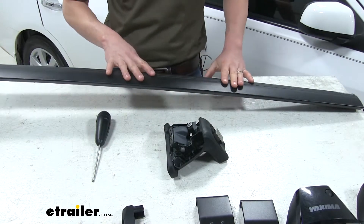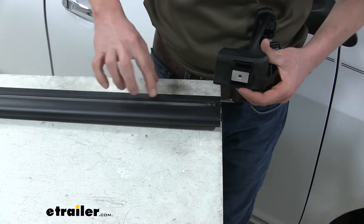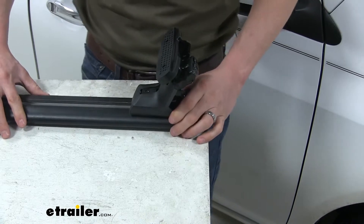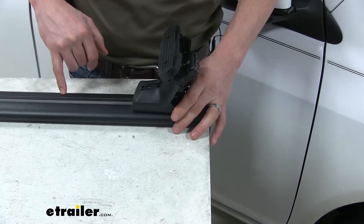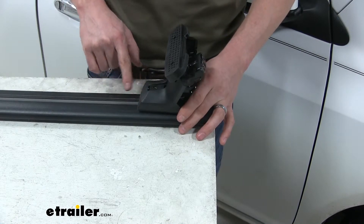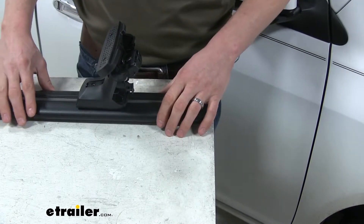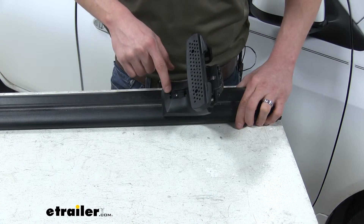Now we can take the whole tower and slide it onto our Jetstream crossbar. We need this to go into the channel, so I've turned the crossbar over, lined it up, and pushed it in place. There's a scale on the underside of our crossbar — per our instructions, we need to set the front portion of our baseline tower to 30 and a half inches. Then we set our pitch and toe: pitch needs to be set to C and toe needs to be set to 2.